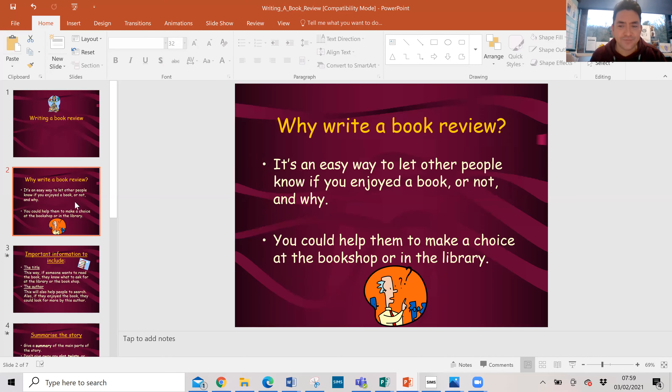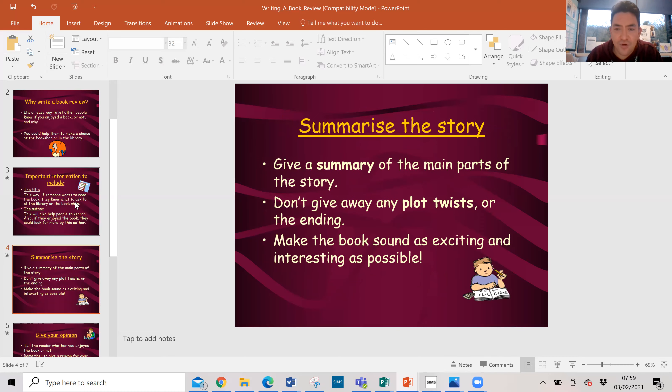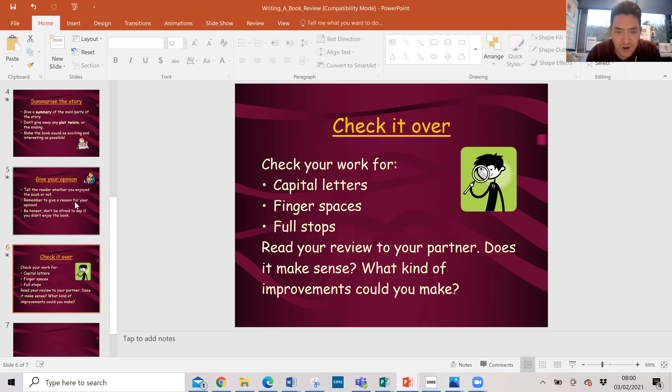How do you review a book? Well, first of all, why do we review books? It's a nice, easy way of letting other people know if you've enjoyed a book or not. No book is perfect, so don't just say it's ten out of ten and amazing - say what you would change or what you would improve. You could put these book reviews in the school library or in a bookshop. You have to include the title so people know how to find the book, and the author - the person that wrote it. Write a summary: say what happened in the book briefly. Don't give away the ending, but tell me what the book is about and make it sound as exciting and interesting as possible. You can give your opinion - tell me what you liked about it. Give a reason. If it was funny, what bit was funny? Be honest - don't be afraid to say if you didn't enjoy the book.